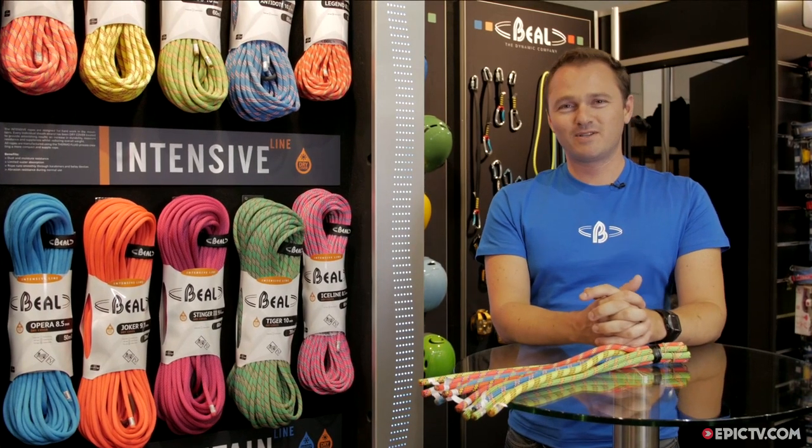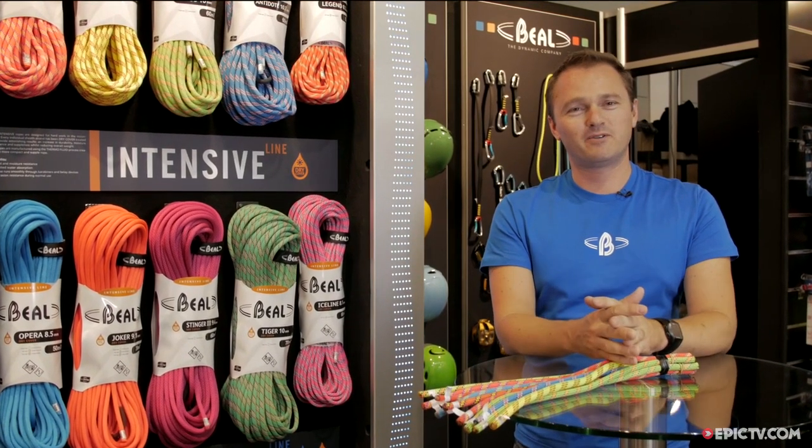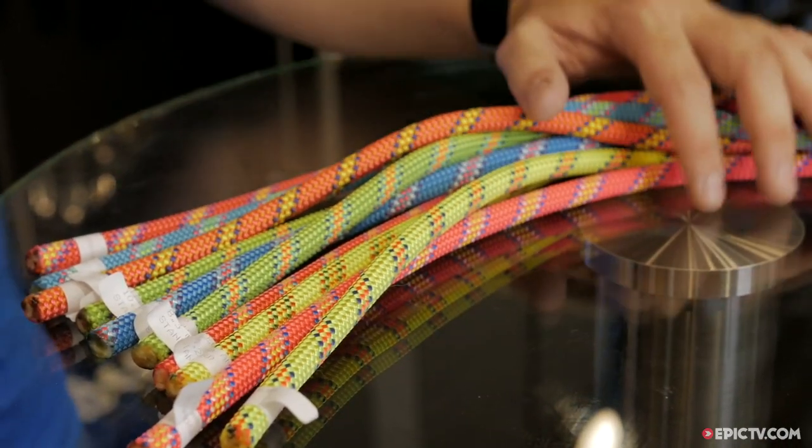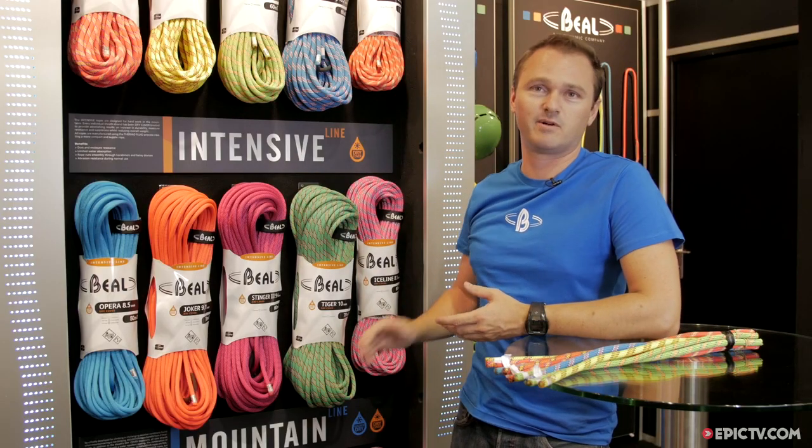Hello, welcome to the Beal booth. I am Jerome, responsible for marketing, and today I present to you the new Beal ropes: Active, Intensive, and Mountain.